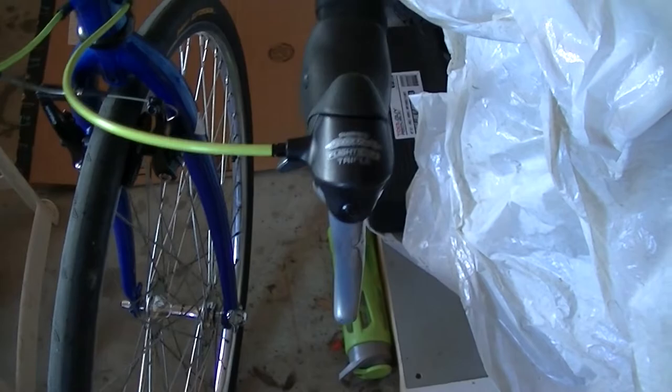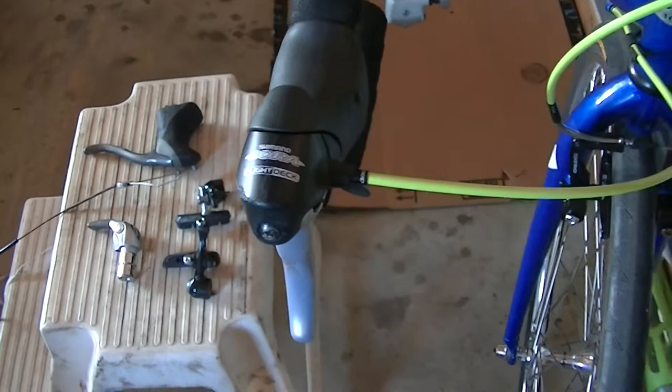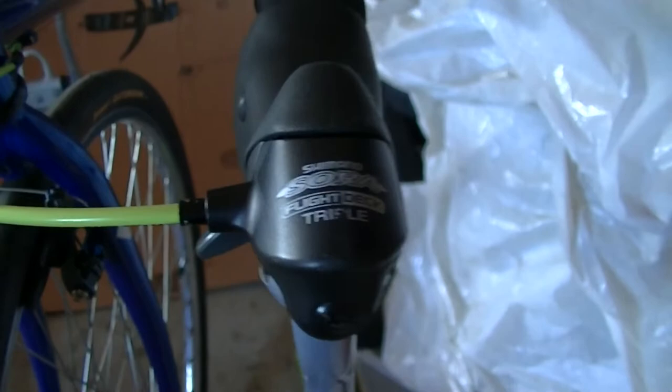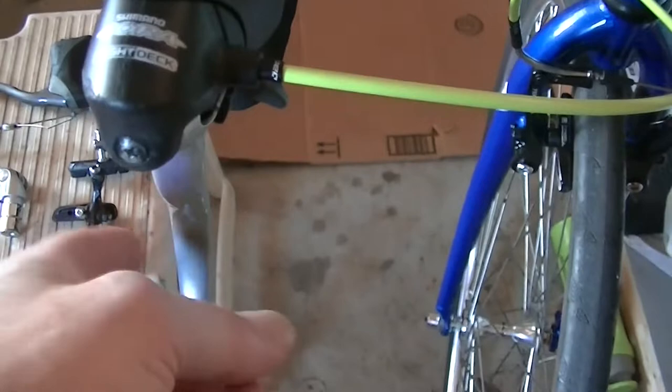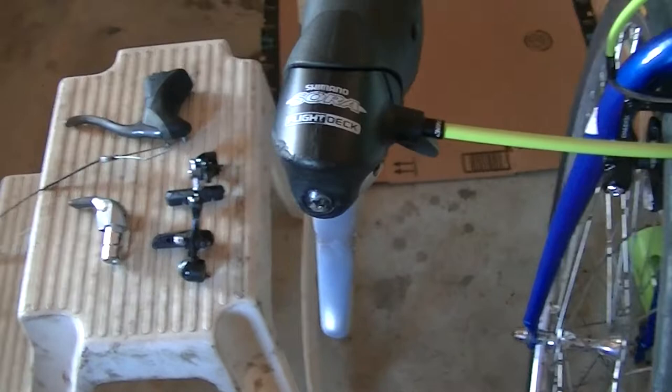I upgraded to Shimano Sora shifters. I had to find something that would work with a 3x8 — 8-speed in the back, triple crank up front. This came up on eBay. Shimano and others made stuff that's 3x8 compatible, but these came up and got good reviews. The one thing I was really looking for is these have a thumb trigger on them. I have a Campagnolo-equipped bike that I like that on. I didn't want all of the levers to be kind of buried. I don't know if I'm totally in love with the shifting from the lever yet, but it's really getting second nature, so I'm pretty happy about that.